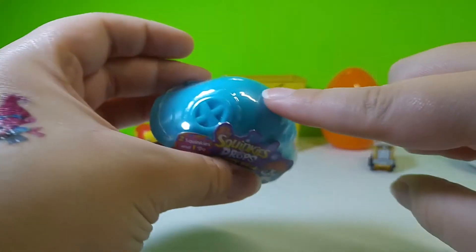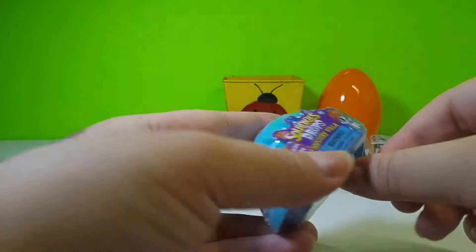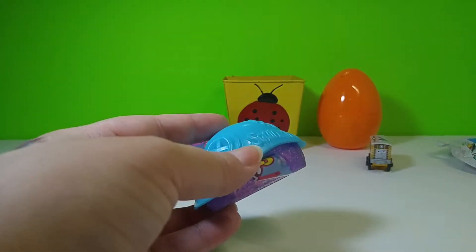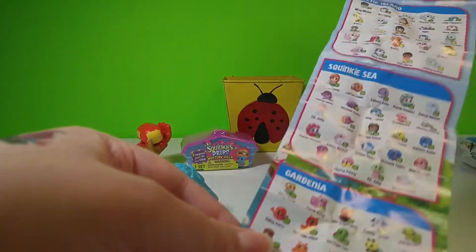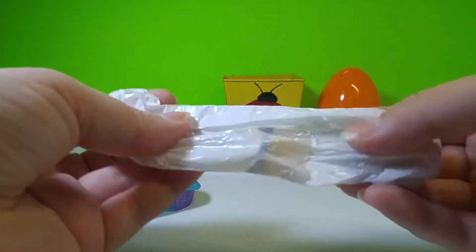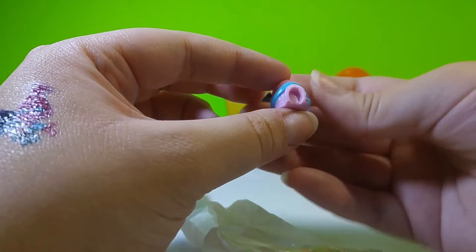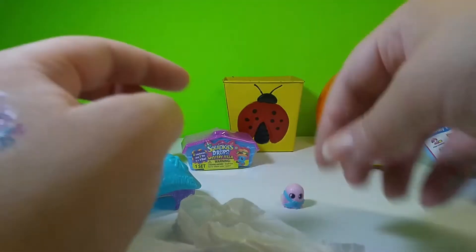Let's look at Squinkies Dew Drops. I really like this blue, that's very pretty. I wonder if the different colors on the top mean anything other than just a different design — if anybody knows, let me know in the comments. Let's look at the collector's guide. You can see there are quite a few to collect. So let's look at the toys and see what ones we got today. It'll be so nice to get an ultra rare. Oh how cute — that looks like an igloo with a little scarf!